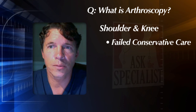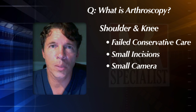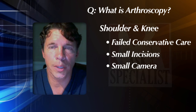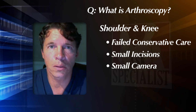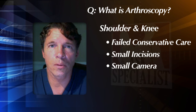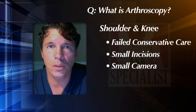The arthroscopy itself is performed by making small incisions approximately a quarter inch in length and inserting a camera about the size of a ballpoint pen. This camera is inserted into the joint and then transmitted through fiber optics into a high definition TV such as a flat screen. By working the camera throughout the joint we have made very minimal incisions and can see the maximum as far as the joint is concerned.